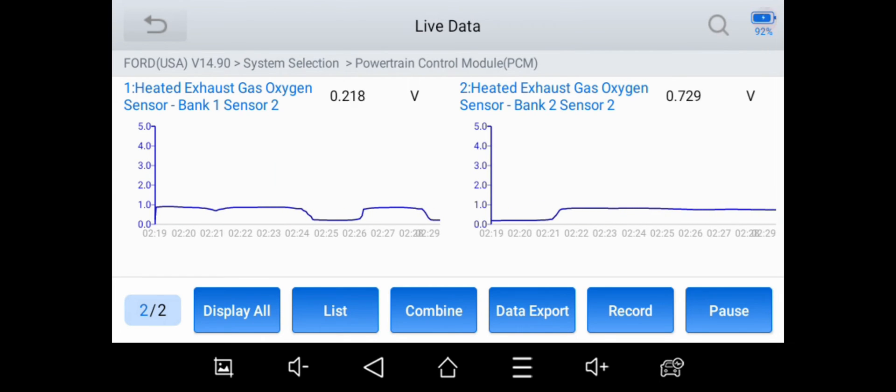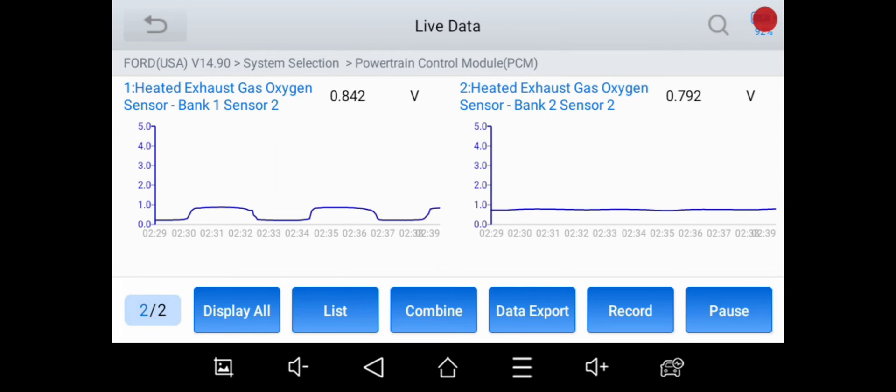That should keep his check engine light off, at least for bank two. Looking at bank one, I don't know how long that one's going to last — he'll probably bring it back, and as long as it's only bank one with the fault, I'll do the same thing to bank one. He'll be able to keep driving this without a check engine light and without having to replace the catalytic converters right now. Eventually he is going to have to replace them, because even those spacers aren't enough to trick the computer forever. Anyway, I'm done — take care, we'll see you.